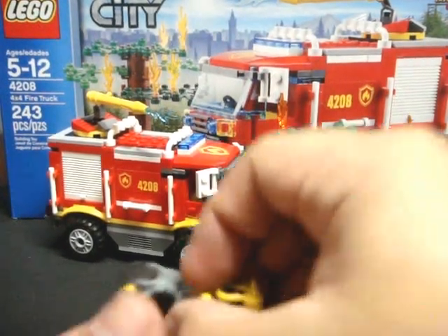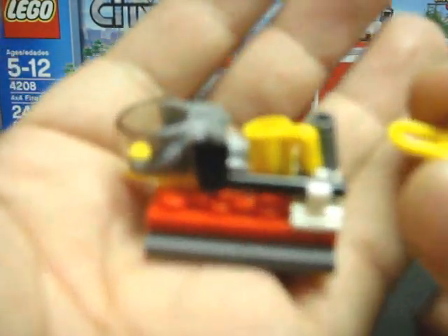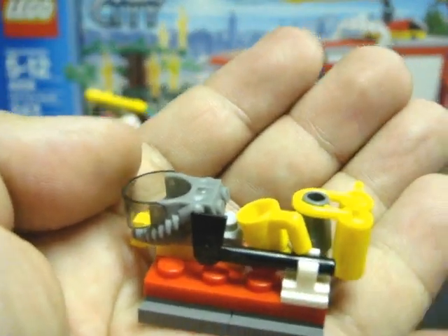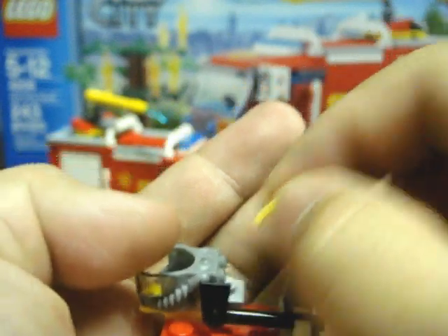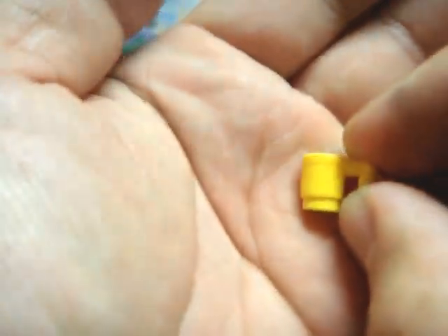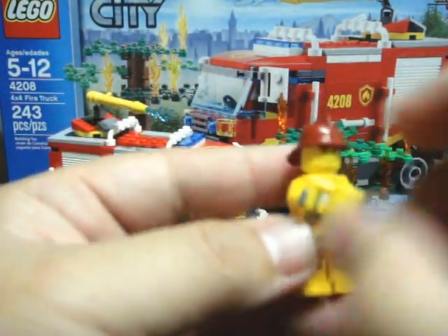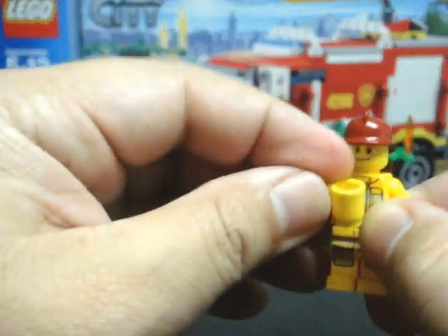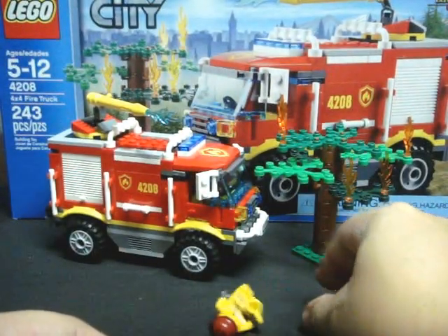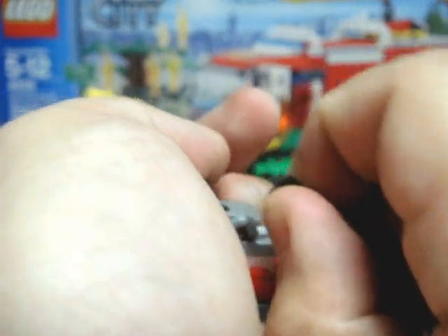These are his accessories. They come on this equipment tray — this equipment pallet. Let's go over each one in detail. Let's start with this coffee mug — it's rather straightforward. Got to have his coffee in the morning before he goes off and fights fires, otherwise he's going to be pretty grumpy. On his equipment tray, he also has a Fire Axe.